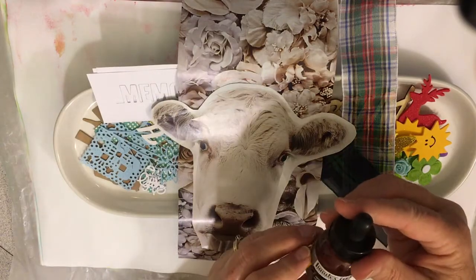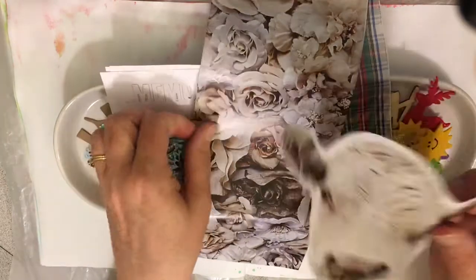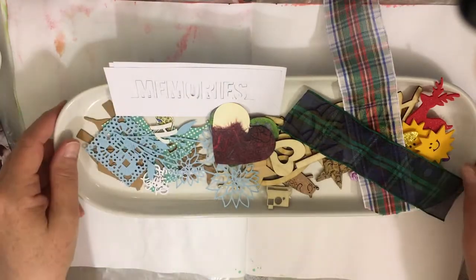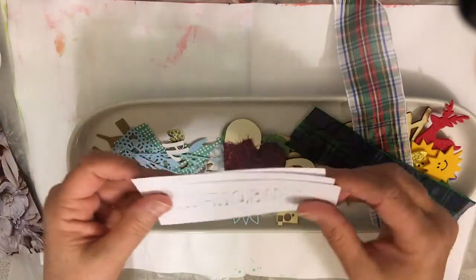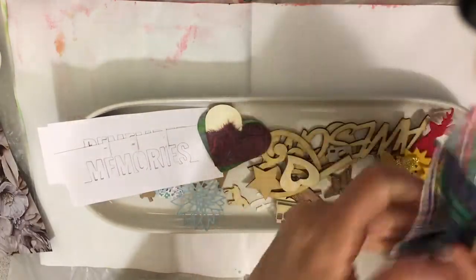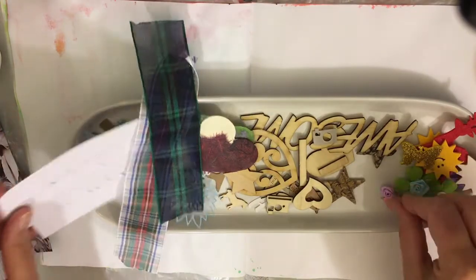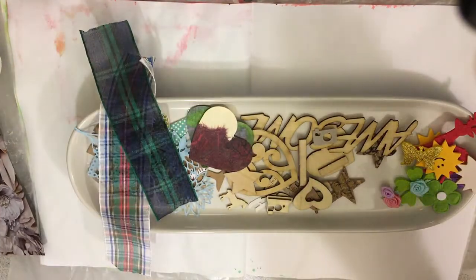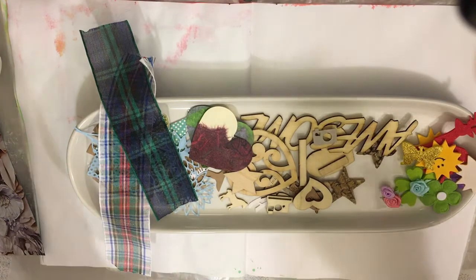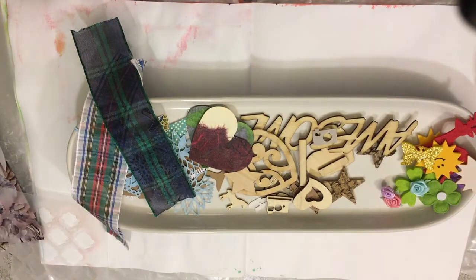And maybe this Liquitex Burnt Sienna ink. I'm going to use this magazine, these two cutouts, and then this ephemera I've got. I've gotten these in Happy Meals — there are cutout things like this and this, some hearts, some material, some foam, some wood pieces, and flowers and things. I feel like I want to do some kind of a scene, and I may do some stamping. I really haven't decided totally what I'm going to do.